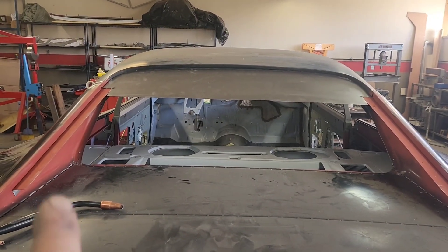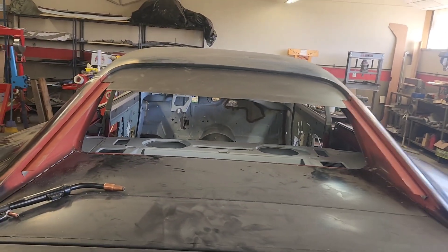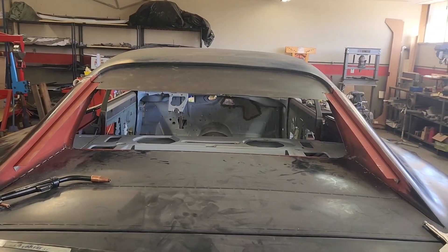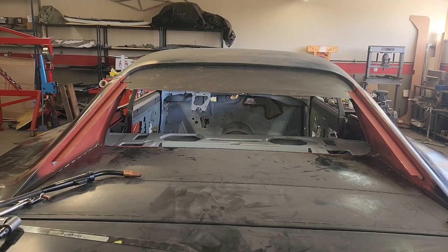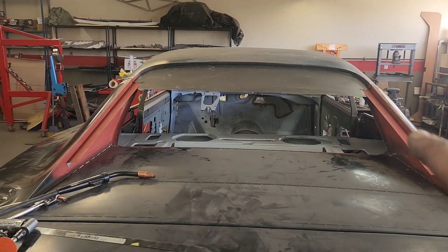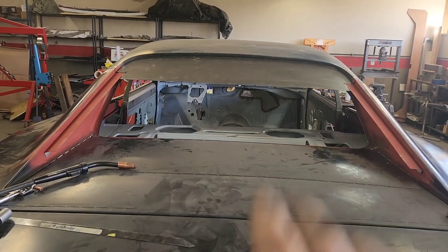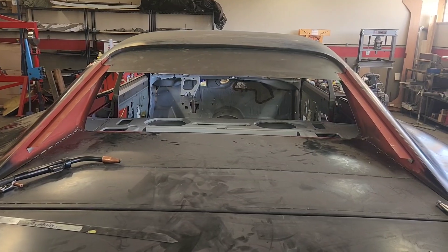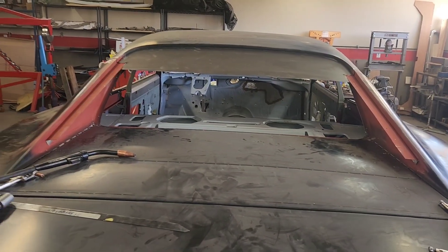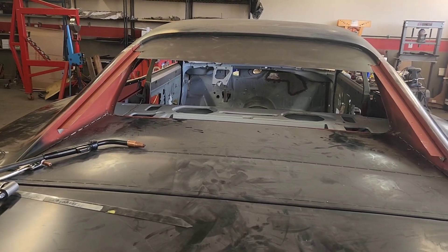With these two tracks fixed where I want them - not welded in yet in case I need to adjust and will test fit the glass before finalizing - I started with a piece of 035 to begin creating the substructure to support the upper window bed. It's just tacked in lightly and I'm going to drop the window track in, trace it out, and then start building some supports up there.